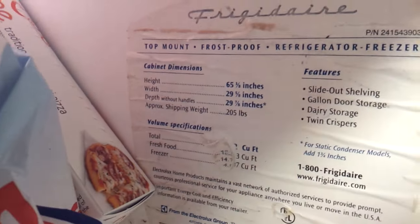You got a Frigidaire top-mount frost-proof refrigerator freezer — freezer on top, fridge down below. If you got leaking water collecting in the bottom of your fridge, it's coming from up here, this drain hole.